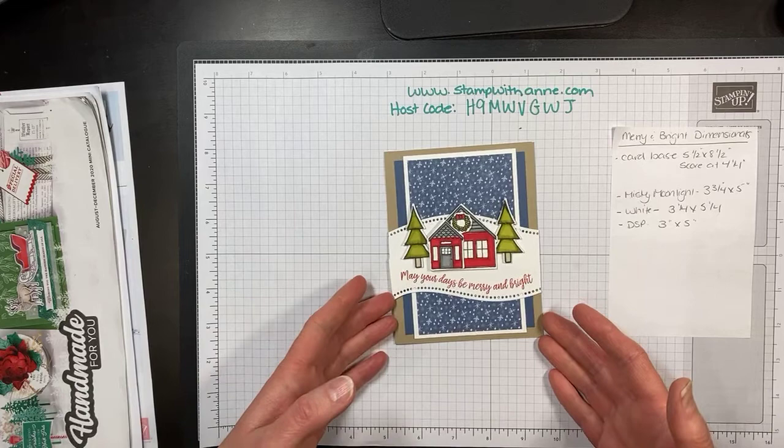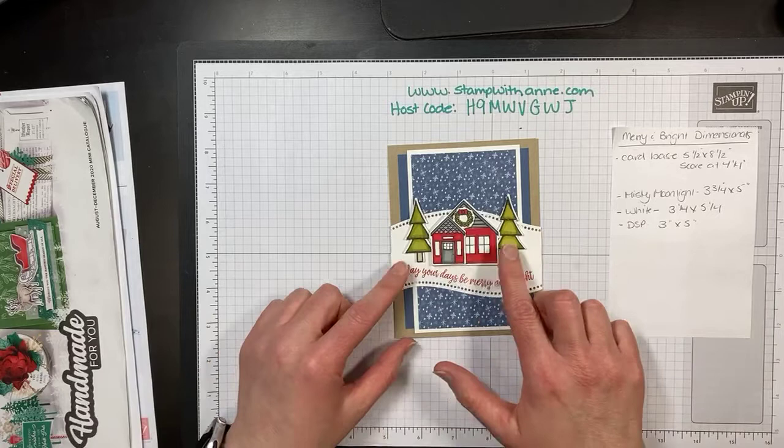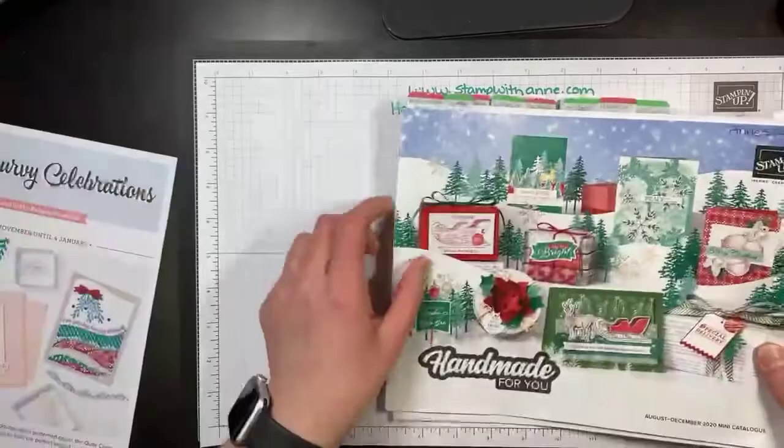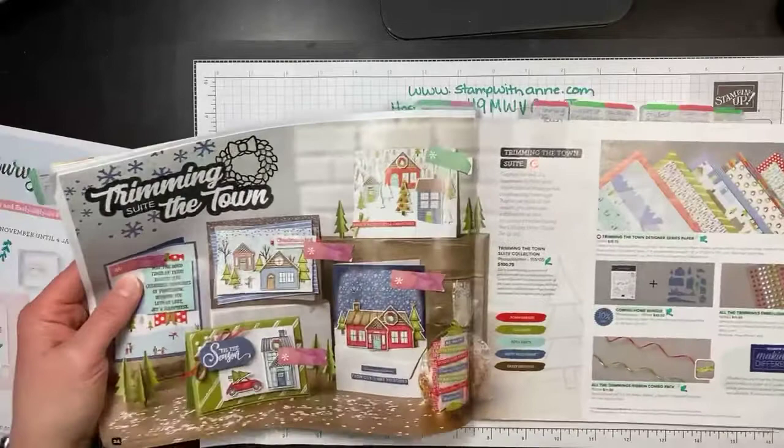Tonight we're going to be making a Christmas card featuring the Coming Home Bundle, which is part of Trim the Town, and the Quite Curvy Variety Bundle. So this is the card we're making and I want to show you the Trim the Town products.